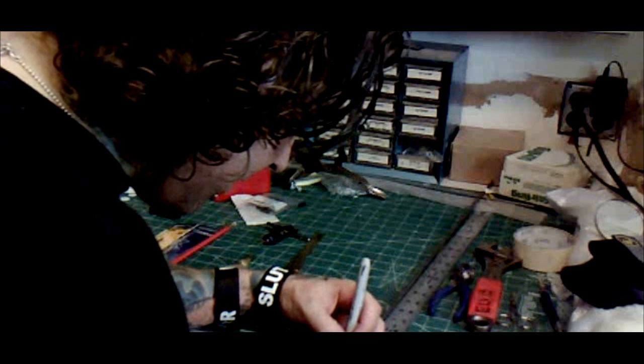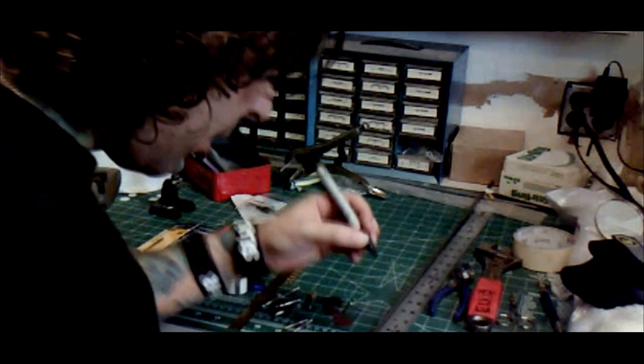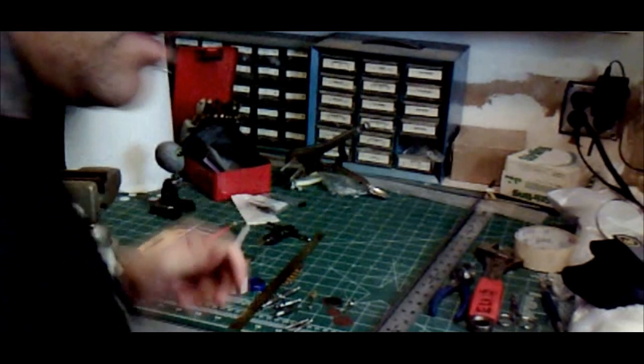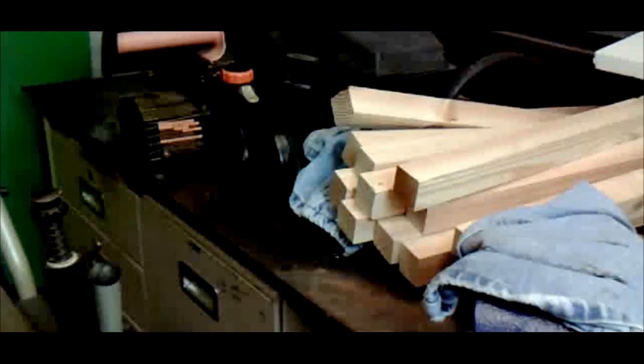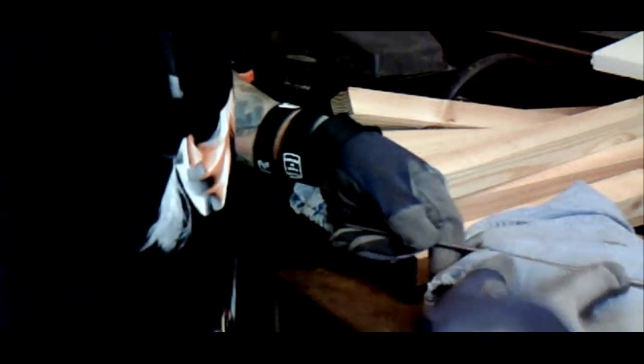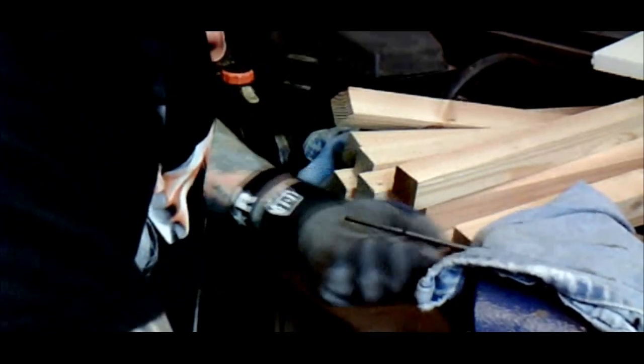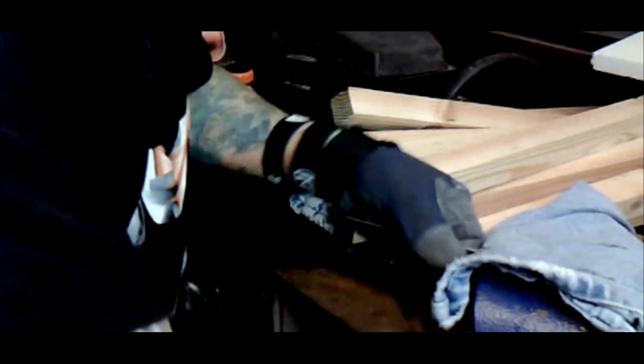This isn't an exact science — you can just get it really close. I'm just going to mark it off there. Now comes the fun part. We're going to secure this piece in the vise. I have jeans here so that the vise won't actually scratch up the metal, which is always good because you don't want indentations or any kind of nicks in the metal that you don't want there.